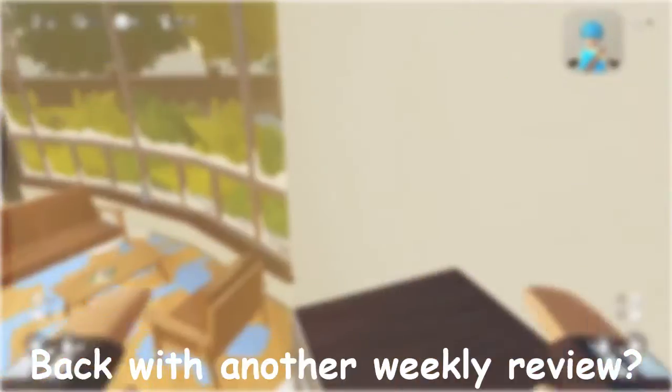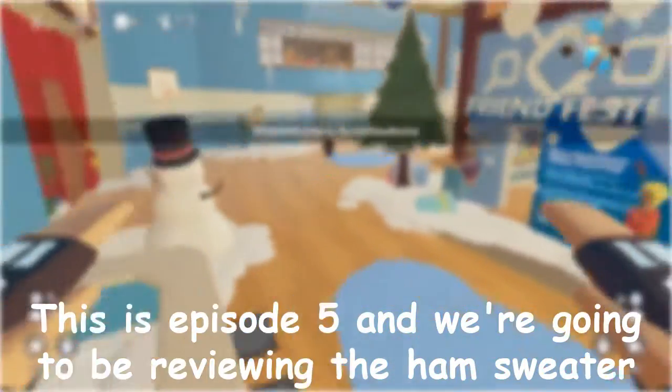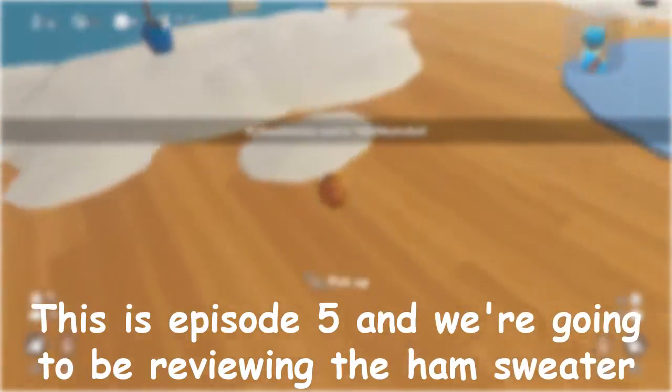What is up everybody, it's BlueTowerFree5 here back with another weekly review. This is episode 5, and we're going to be revealing the ham sweater hat this time.